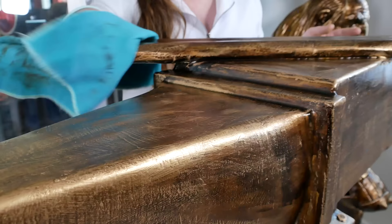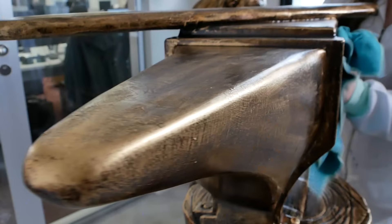To finish off, with a microfiber cloth we polished the metallic paste, which helped to guarantee the dry brush effect.